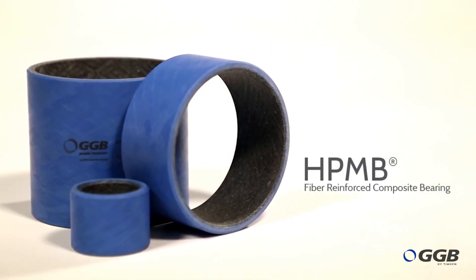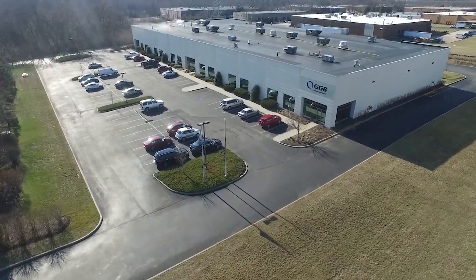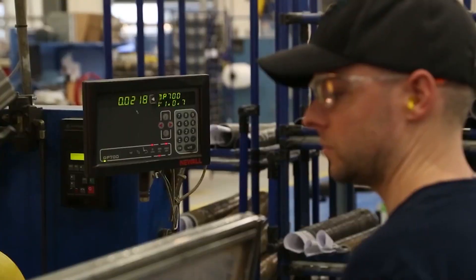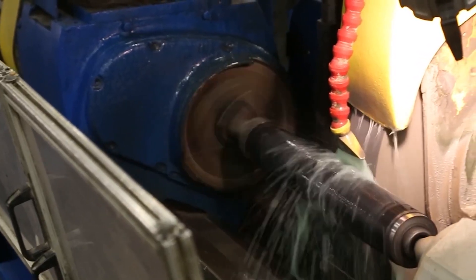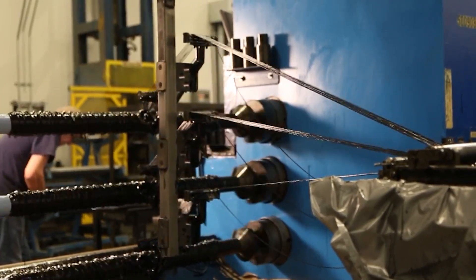Introducing the HPMB Bearing by GGB Bearing Technology. The HPMB is made using a fiber-reinforced composite construction process that gives it exceptional load-bearing capacity and friction properties. This process is called filament winding.